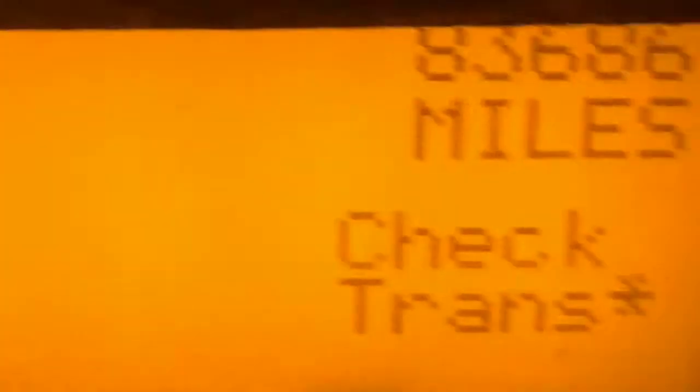Alright guys, we're going to go ahead and scan this unit and see what comes out. Bear with me, I've just got to get this computer started. The check trans light is on, but the scanner isn't coming up with anything on the transmission.